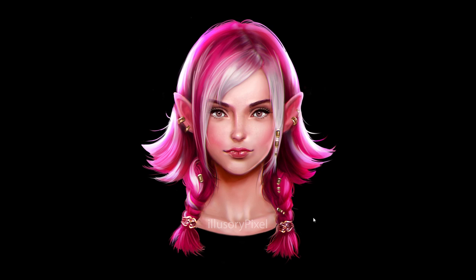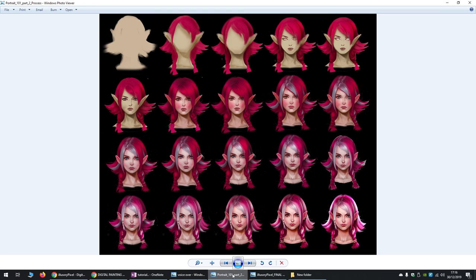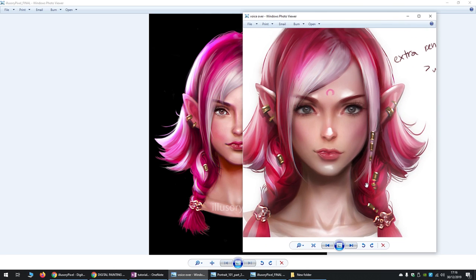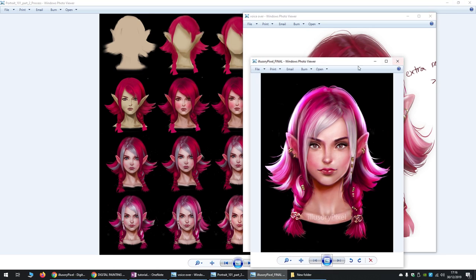So this is the portrait I did. It was originally based on one of Sakimi-chan's portraits. She did a portrait tutorial — I think it was called Portrait 101, Volume 2 or something — and basically she does this. And this is the final work that she does, and this is my final version of it.